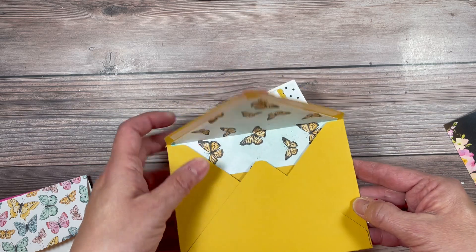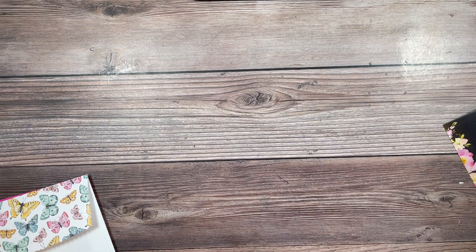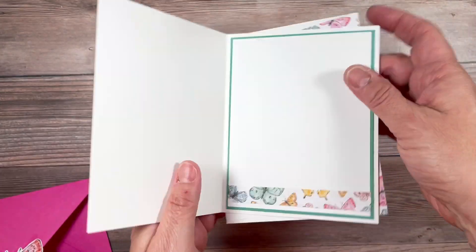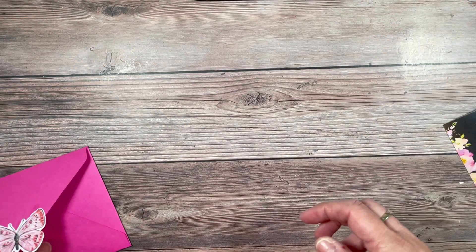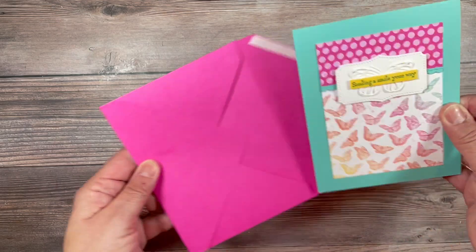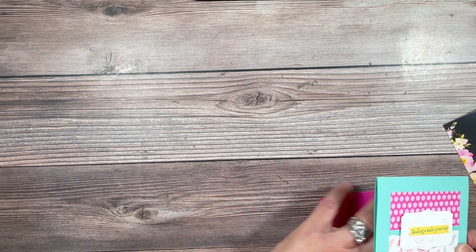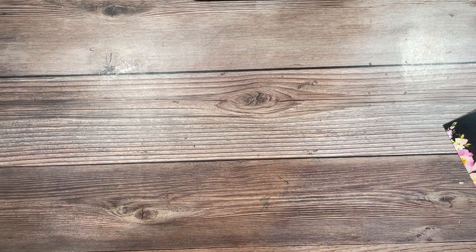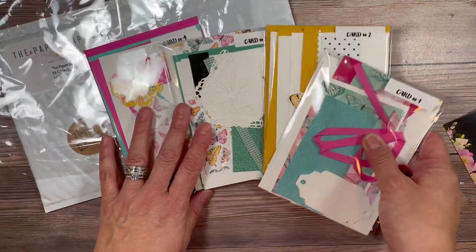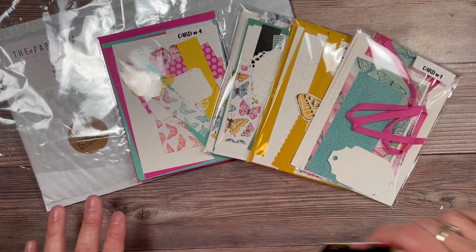I mentioned yesterday on my live that the tear and tape would be included but it will not, so you'll have to have your own tear and tape or liquid glue. Card number three has the flap for the envelope, the front, and the inside. Card number four is another handmade envelope in magenta with a little butterfly that will be included, plus the front and the inside. So there are all four cards — let me bring this packet back and show you: one, two, three, and four.